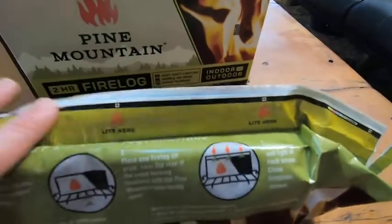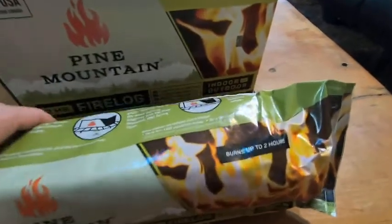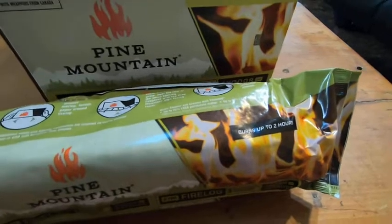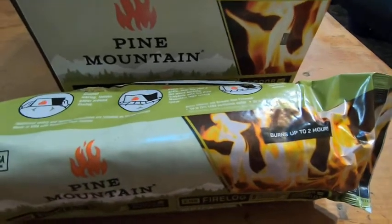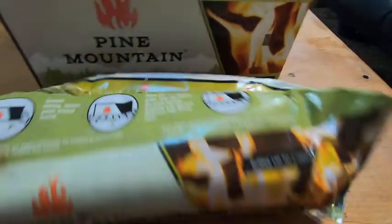I think these are definitely worth the money. This is the box that came with six — it's totally worth it. It saves you so much time and it's guaranteed to burn. It always burns for at least two hours, and it seems to burn longer than that.